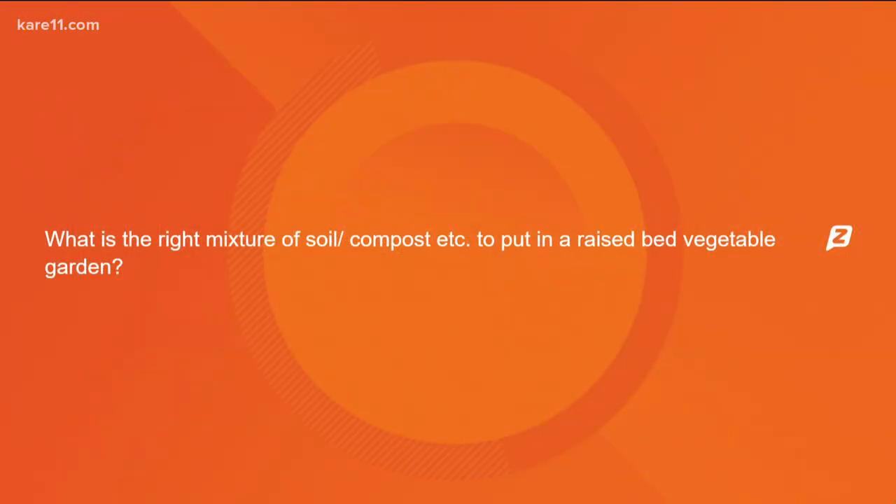What is the right mixture of soil and compost to put in a raised bed vegetable garden? My mixture is probably 60 to 70% compost to good pulverized topsoil. Compost is the beginnings of regular soil, so use the compost — it's got the nutrients, it's got the microbes, it's got everything you need in it. I go way more to the compost than I do to the soil. Down the road, you can also use worm castings if you decide to learn about that.